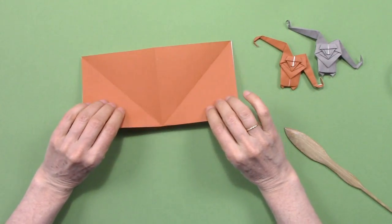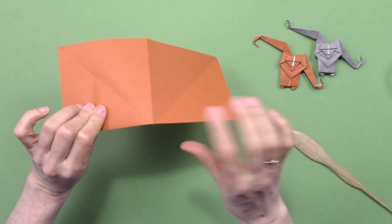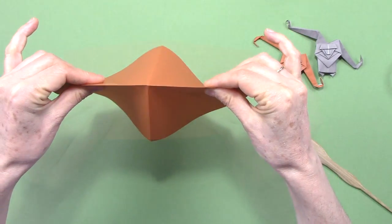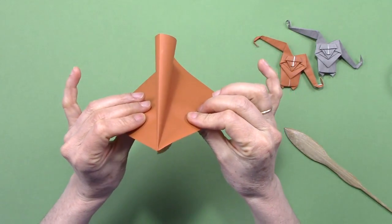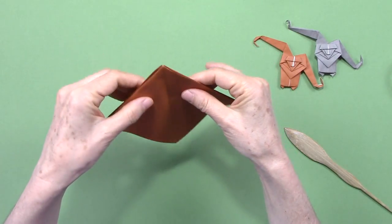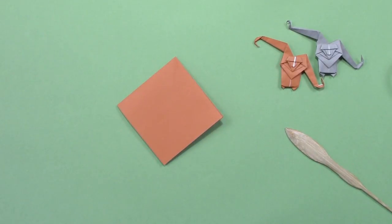We leave it folded, then pick it up holding it from the folded side, and we are going to press so that we collapse two flaps to one side and two flaps to the other side. This is known as a preliminary base.